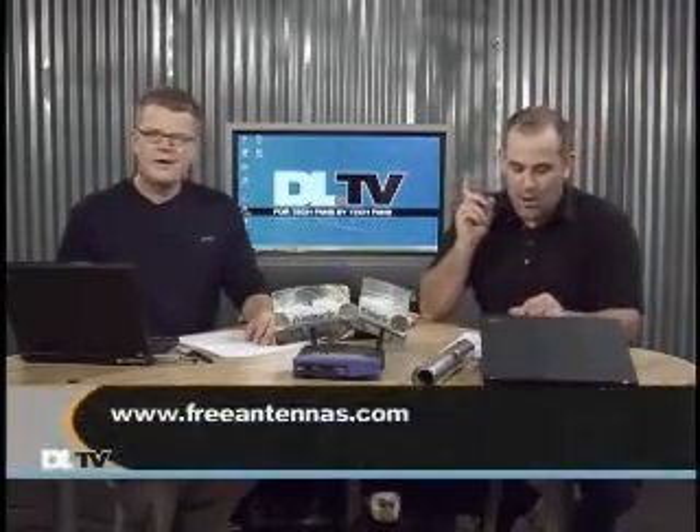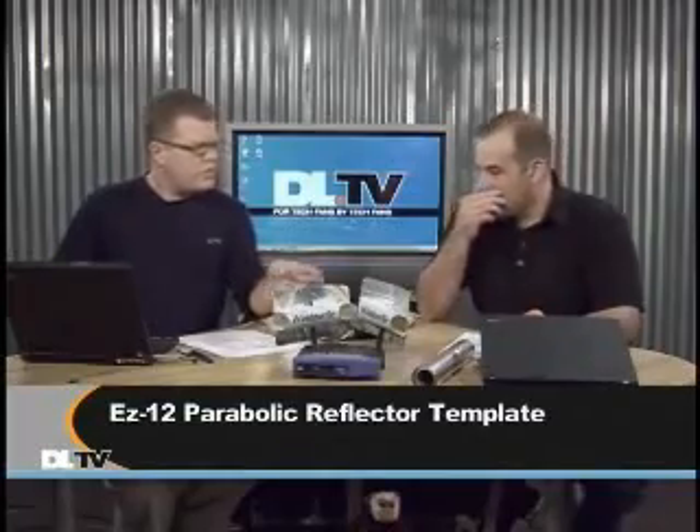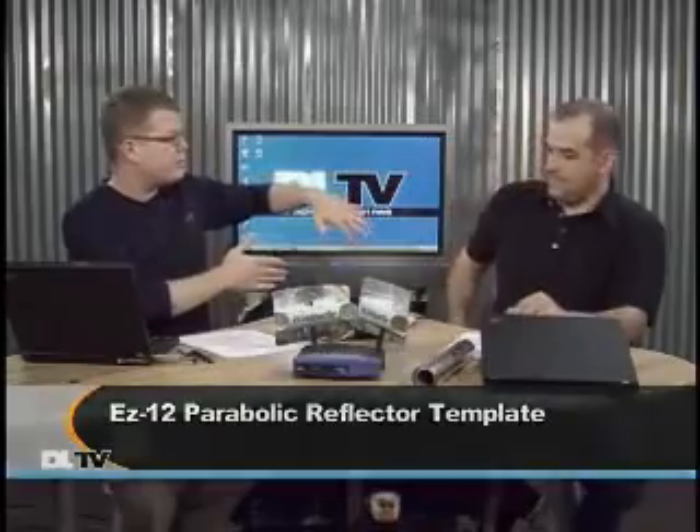Freeantennas.com is the source for that — it's a great website. They list some of the classic Pringles antennas too, but what you're looking for is the EZ-12 Parabolic Reflector Template. Since it's reflecting in that direction, you'd be cutting the signal in the opposite direction. So if your neighbor is always jumping on your Wi-Fi, you could direct the signal toward your rooms and away from your neighbor. And that's what I did — I put it in one corner of the house and aimed the parabola toward the opposite corner, which really upped the signal.